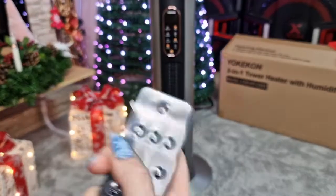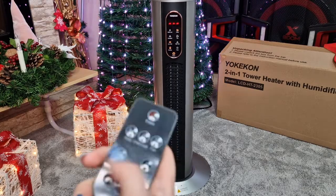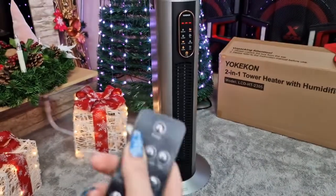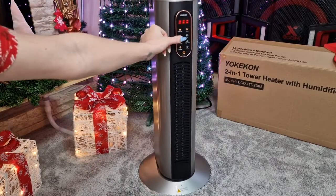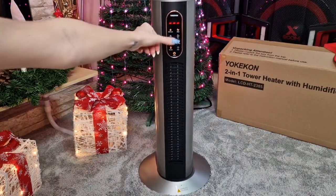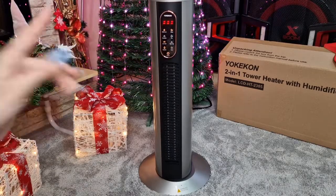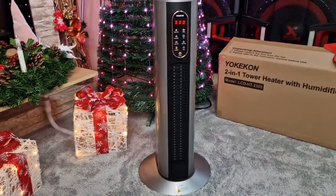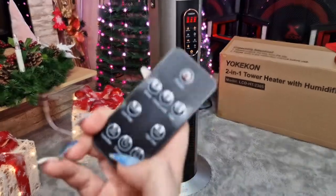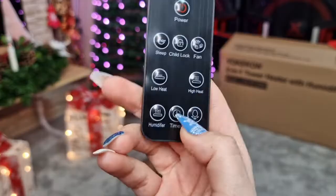We have the sleep option and we have the child lock option. When you hit the child lock, the child can't do anything from the panel — you just keep the remote to yourself so your child can't mess with the heater. Let's unlock it.